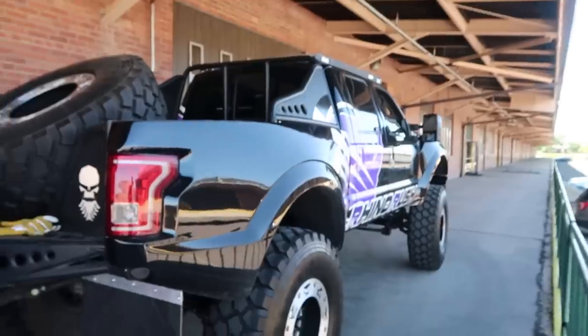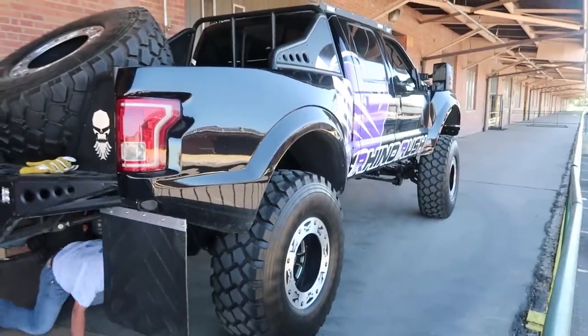And this will be bolted on underneath here. Speaking of which, where did this vehicle come from? This is Rhino Rush's truck that Diesel Brothers made for them, so it's pretty sweet. Holy cow. This thing is a beast.